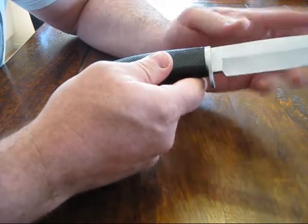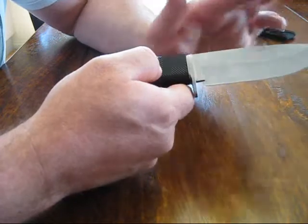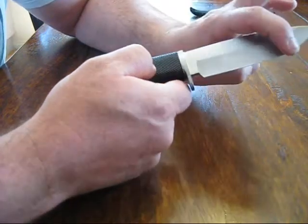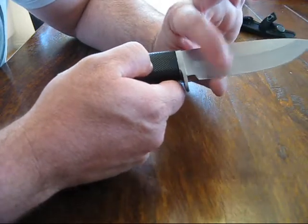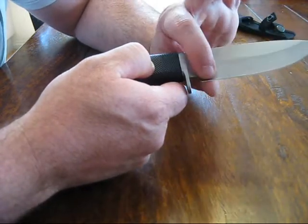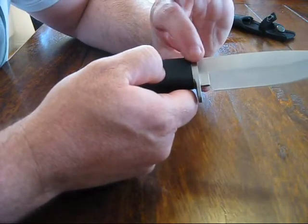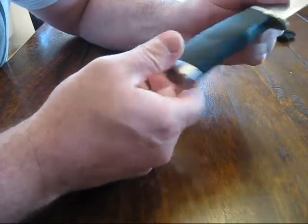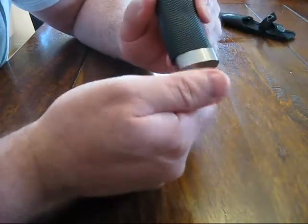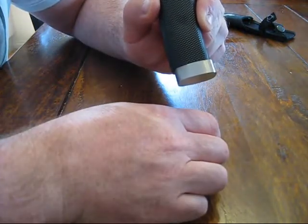Just quickly, I'll go over everything again. So you've got the point, the spine, the belly, the cheek, the edge - and the edge is known as the bevel, you can see the bevel along there. The guard or the quillian, the choil, the handle itself, the pommel or the butt, and if it had a hole it would be known as the lanyard hole.